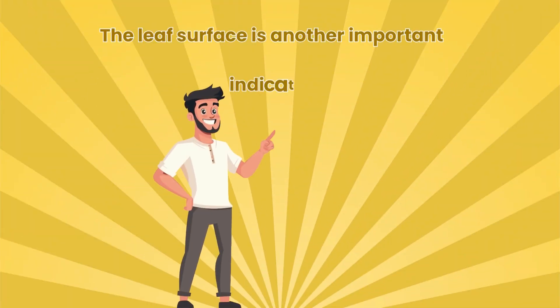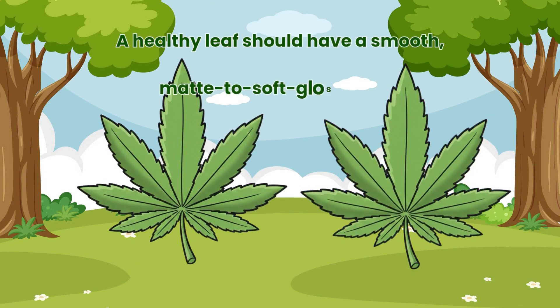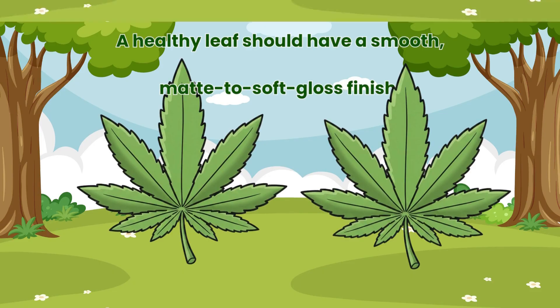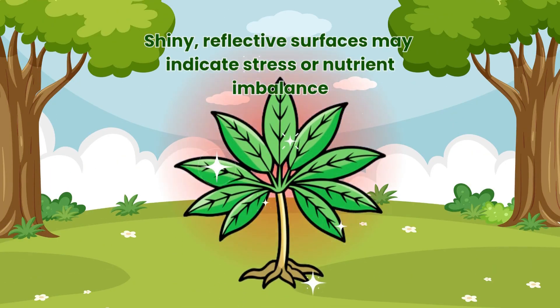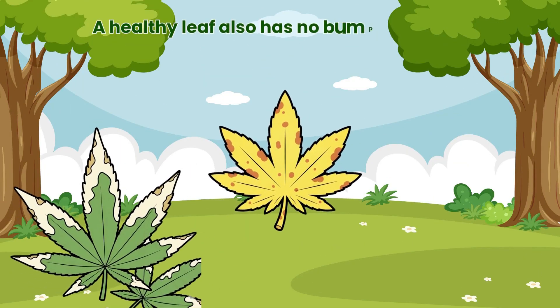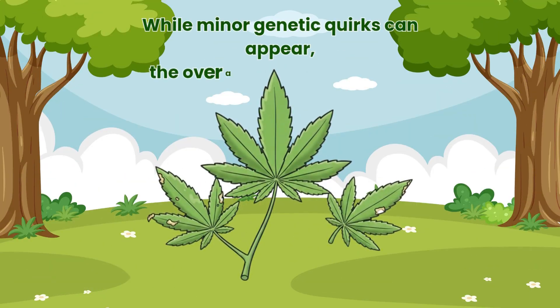The leaf surface is another important indicator. A healthy leaf should have a smooth, matte to soft gloss finish. Shiny, reflective surfaces may indicate stress or nutrient imbalance. A healthy leaf also has no bumps, unusual texture or deformities. While minor genetic quirks can appear, the overall leaf should remain uniform.